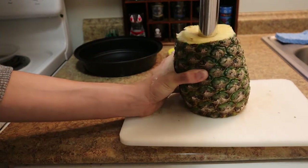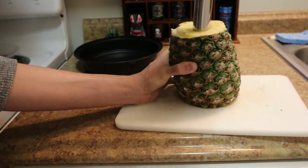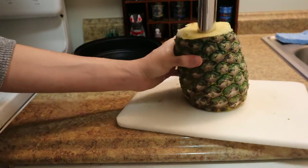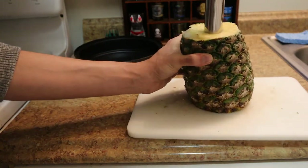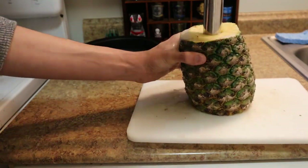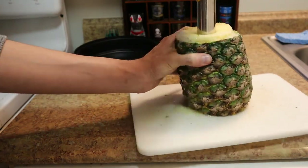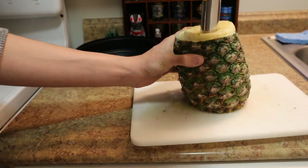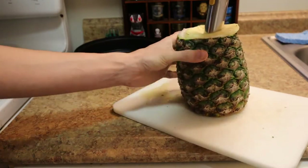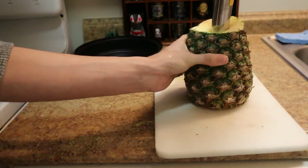It's a little juicy as expected — it's a pineapple. No matter what you're doing or how you're cutting it, it's going to be juicy, so make sure you have some paper towels nearby and have your container ready to go. It seems like it's doing its full job and feels like it's going all the way through with very little effort at all.